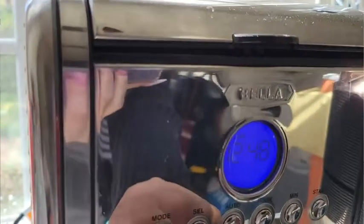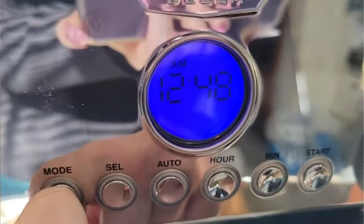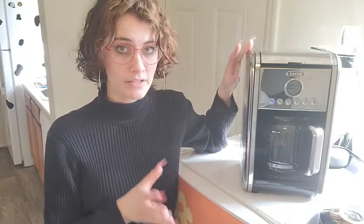There are a ton of different modes — you can set the clock with the clock setting, and you can even set alarms with your coffee machine so that your coffee is made at the right time every single morning, so you can wake up to a fresh pot of coffee. There's also a setting to change the type of brew you make, so if you're looking for a darker brew or a more medium or light brew, you can change that setting, which is really cool.